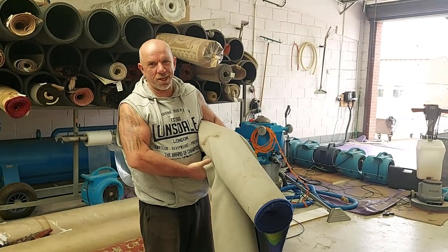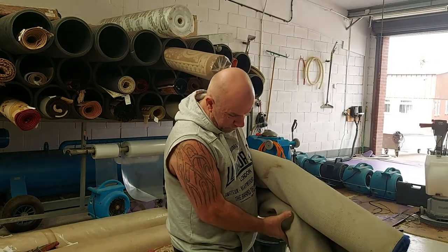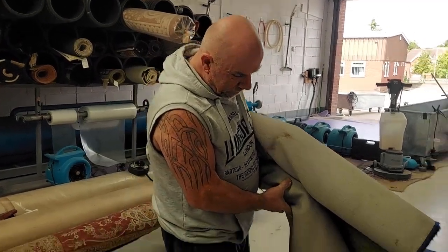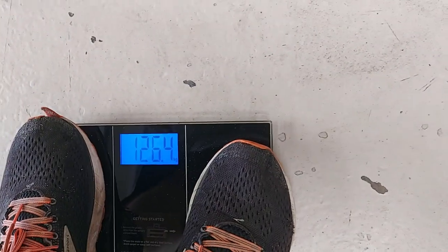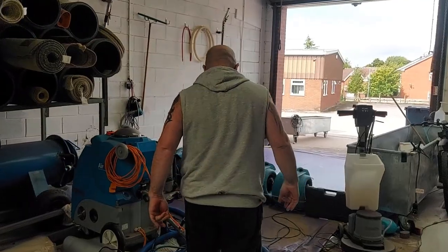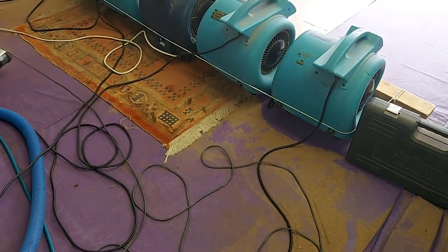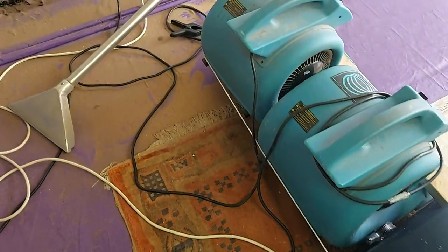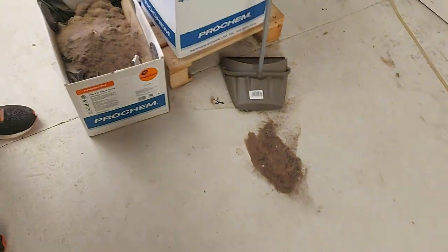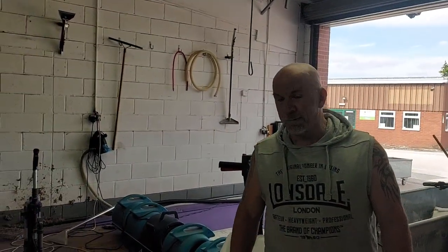I've just beaten the bejesus out of this rug. Done all the dry soil removal and haven't washed it yet, so there's still going to be a lot more coming out. But we'll weigh it again. This is just some of the remnants left over — getting all this sand out of it, and that's what it is, basically sand. There's a pile here and a load more that we've just got out. Tomorrow we're going to wash it and weigh it again to see what else comes out.